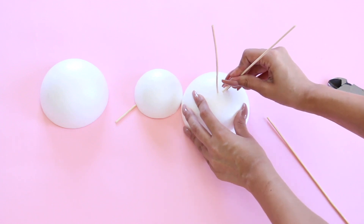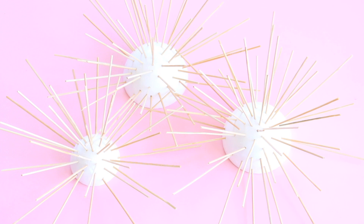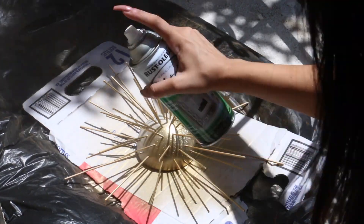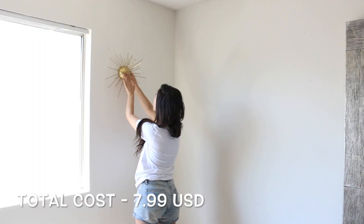Once you're done cutting the sticks to different sizes, you're just gonna stick them into the ball. It's super easy but time-consuming — eventually it's really worth it because you get something beautiful. Once it's all done you can paint it with spray paint — gold, silver, whichever color you want — and by the end of it this is what you're gonna be getting: something beautiful like this.